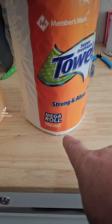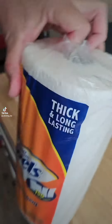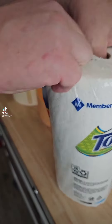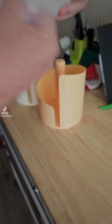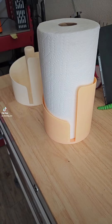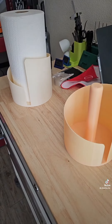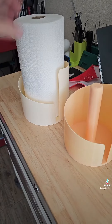So I buy these at Sam's Club — they're a mega roll. It works in both, just a little bit more clearance in that one.